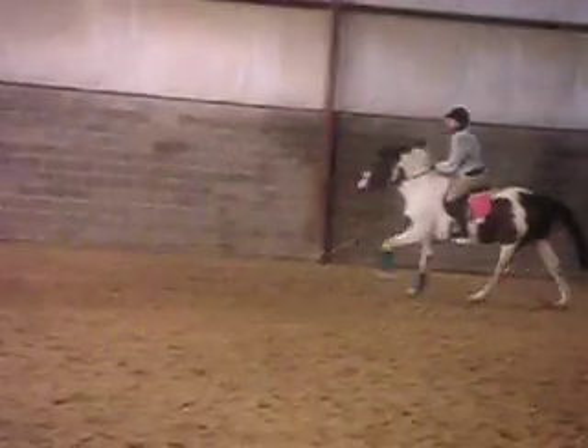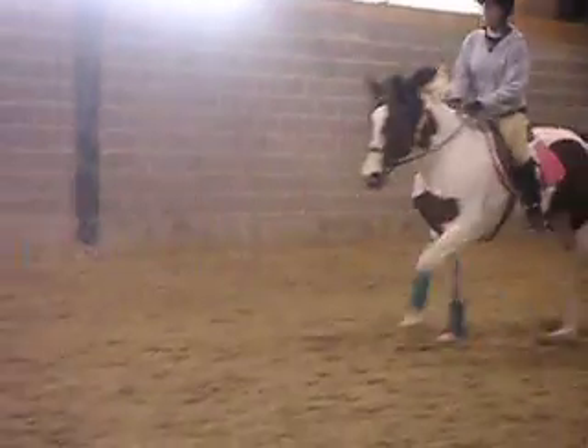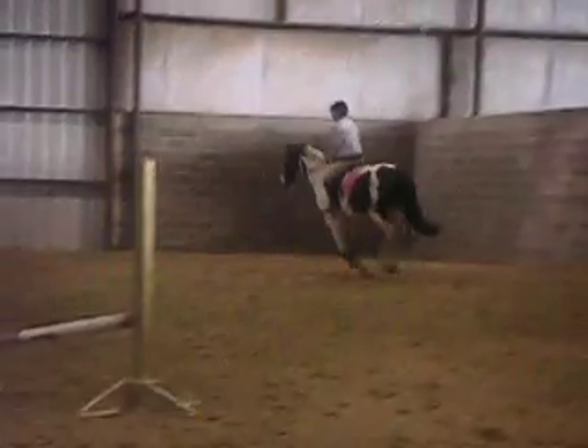There's a good example. Keep cantering. And then after this one, do the outside line again. Now outside line. And you're going to have more canter now, so you're really going to have to whoa.